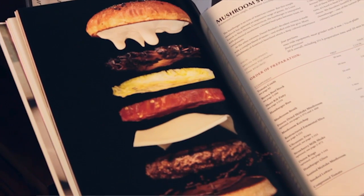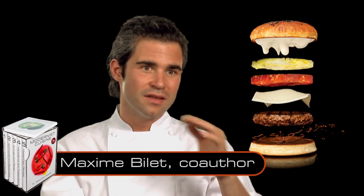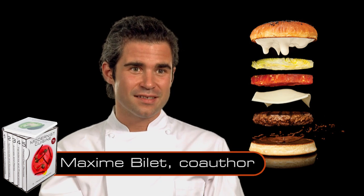We cover things like the ideal way to make a hamburger. We looked at every layer of that burger — from the bun, the cheese, the ketchup, the garnish, the patty — obviously that's a very important one.